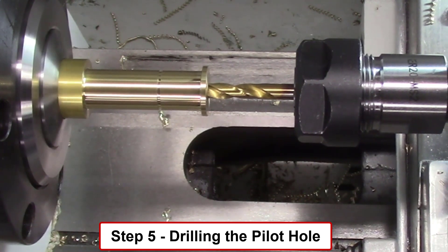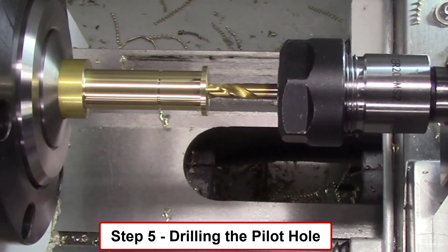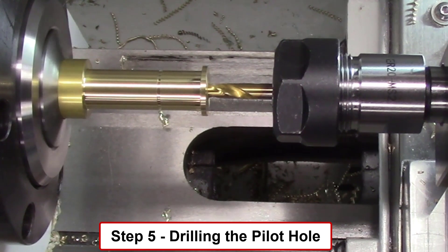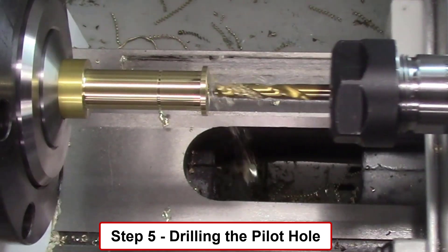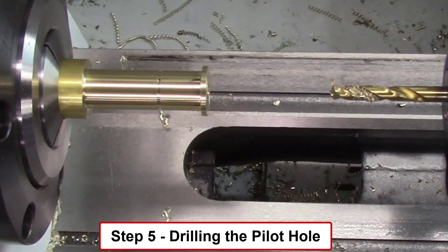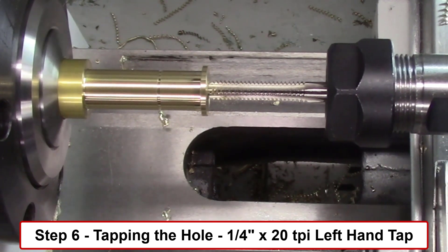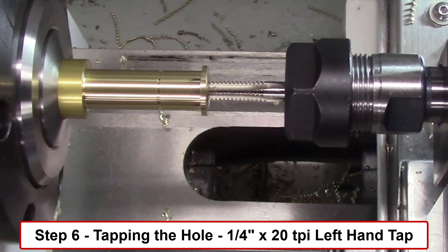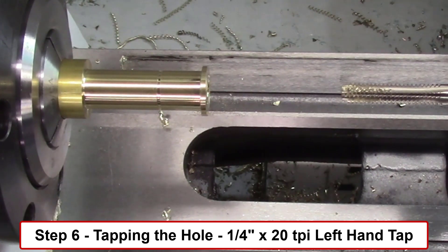I occasionally observed a problem during this step. If the collet was not tightened enough, the pressure of the drill caused the brass bar to move. So it's very important to clamp the collet tightly in the chuck to hold this brass bar tightly. Step six uses a one-quarter inch by 20 thread per inch left-hand tap. The lathe software was able to synchronize the movement of this tap in and out of the hole to obtain an accurate tapped hole for the left-hand screw which will be inserted into this hole in the final assembly.